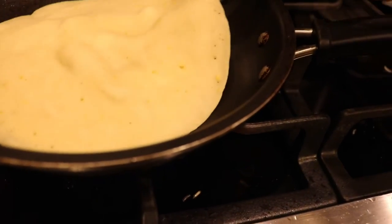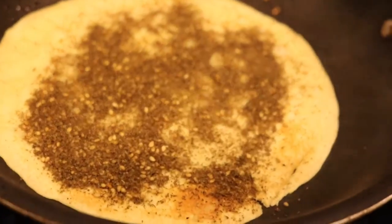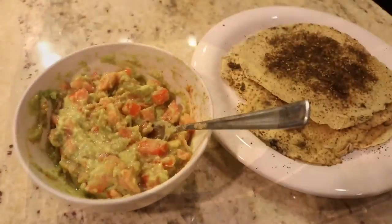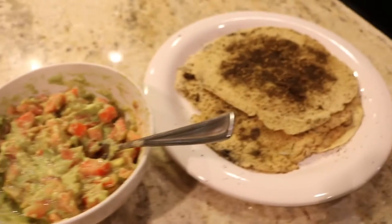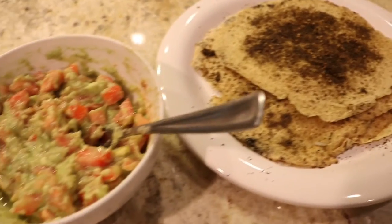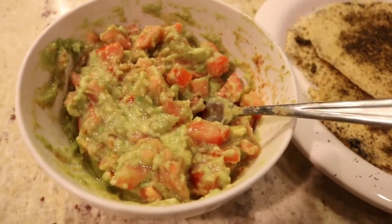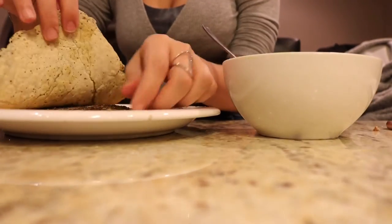I added za'atar on mine and it was so good, but you can put whatever spices you have on hand — even just salt and pepper work fine. This is such an easy and delicious recipe. You can top soca with whatever you like; I was just craving guacamole.